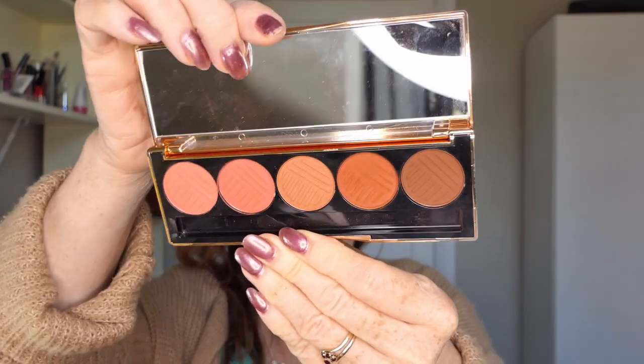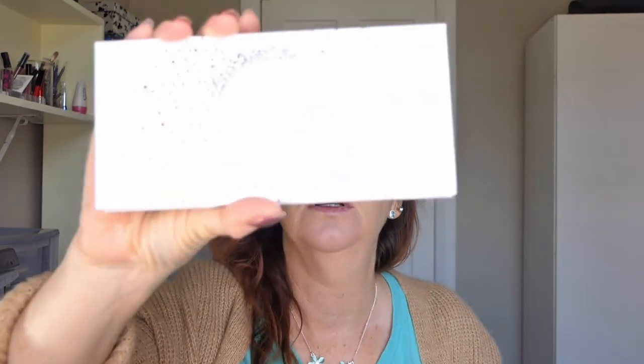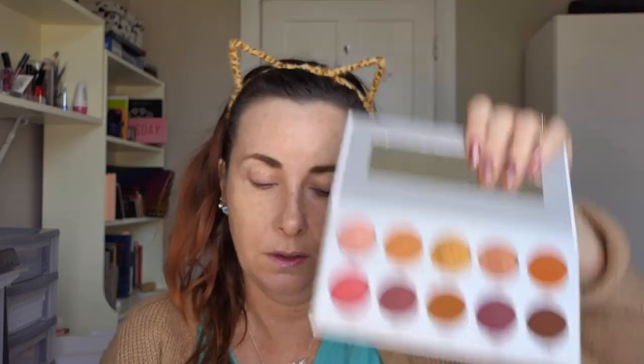Looks like this. Beautiful warm palette, and I thought that palette would go quite well with the orange palette as well that I've got because it would be good for deepening up this one. But I'm not going to use the orange palette today because she also sent me the Ring the Alarm Wolfie Jaclyn Hill palette, which looks like this. So this one here is all matte, so I'm going to use some shimmer out of this one.